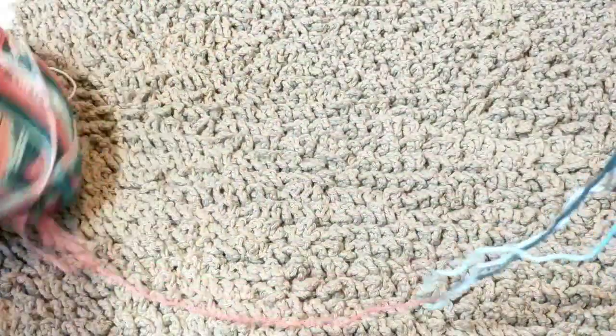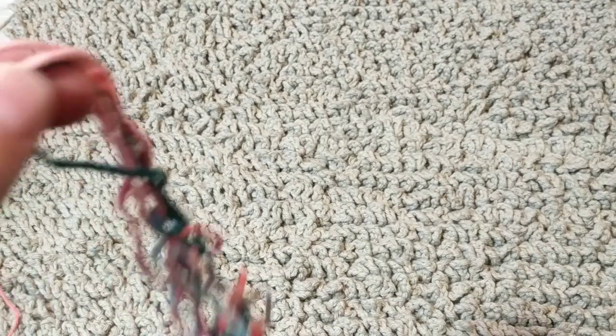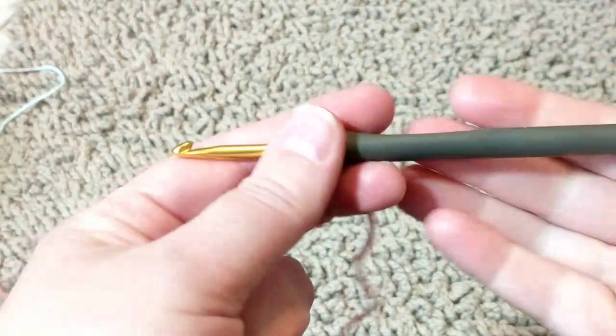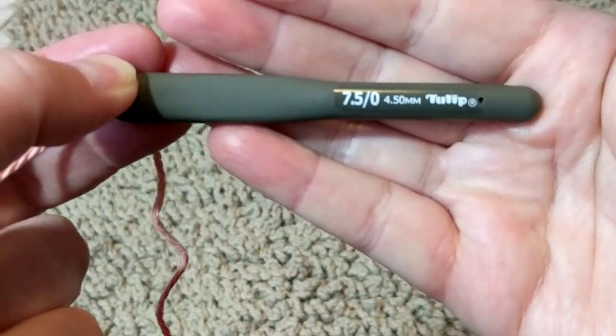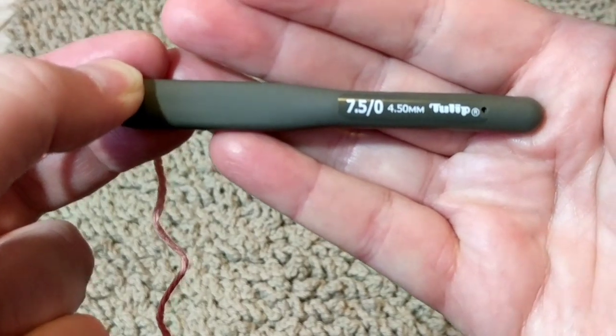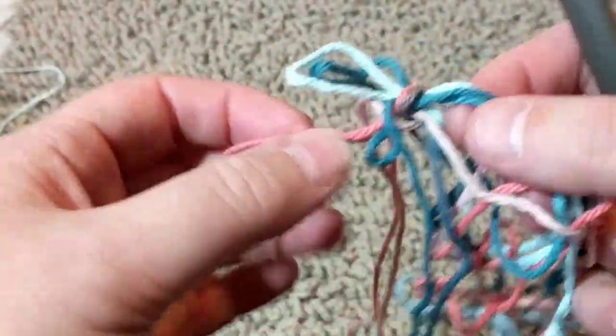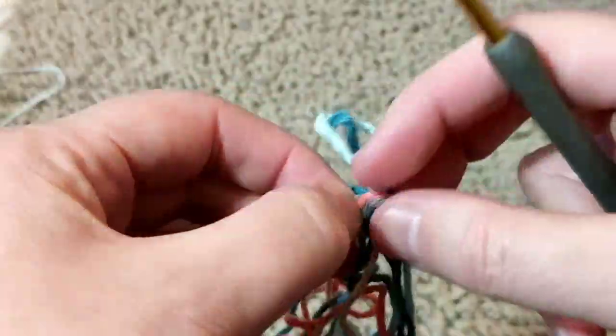I'm going to try to pull it from the inside — it comes out easily. So what we're going to do is use the 4.5 crochet hook, which I was using on this rug. I feel more comfortable using 4.5 with the kitchen cotton 4-weight. If you're comfortable with a different hook, you're welcome to use it. There are no rules — just feel what you're comfortable with.